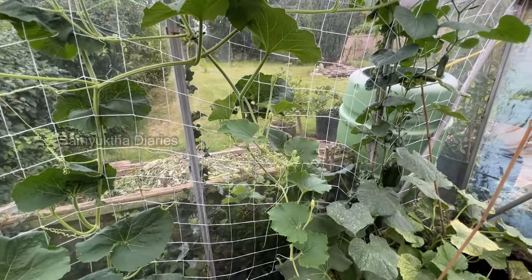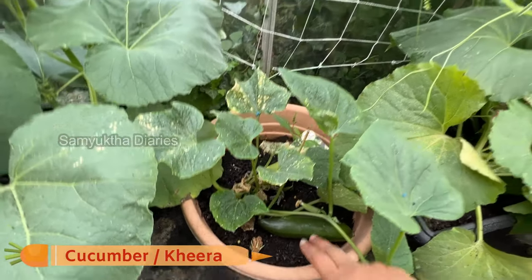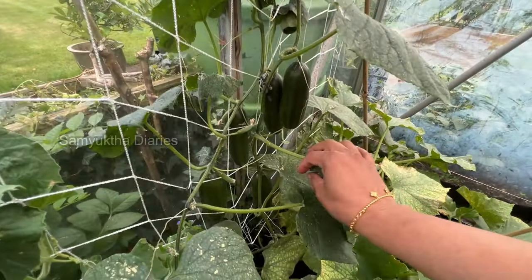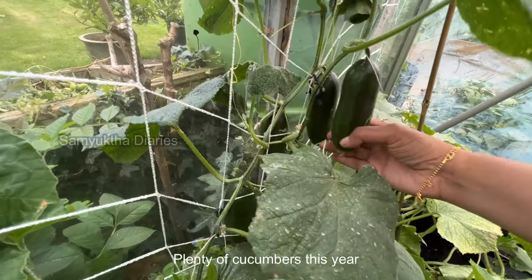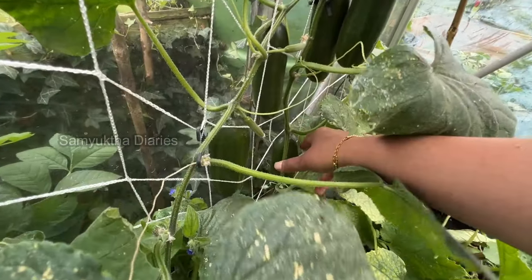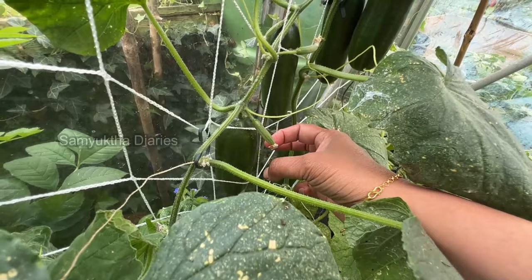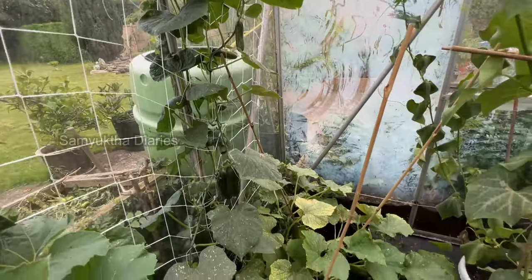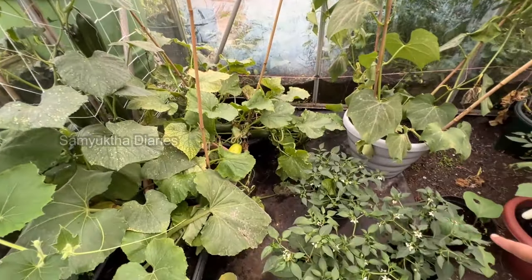This is cucumber — it's ready to be harvested. I've got a lot of cucumber plants and really nice produce this year. See these cucumbers — one, two, three, four, five cucumbers are here. This is a small cucumber, so cute. I've got a lot of chili plants here too.